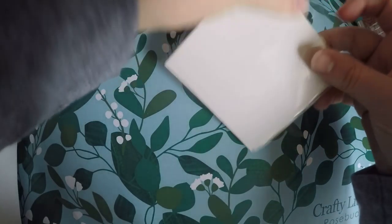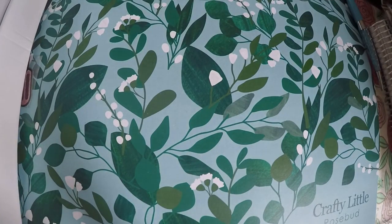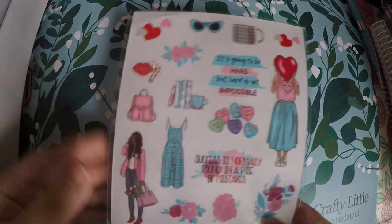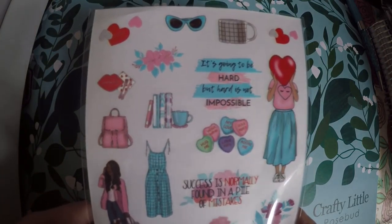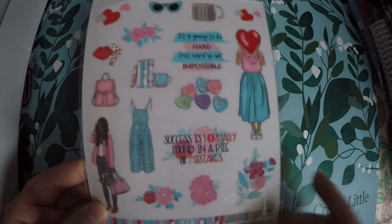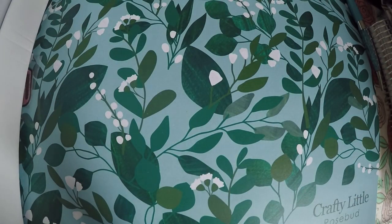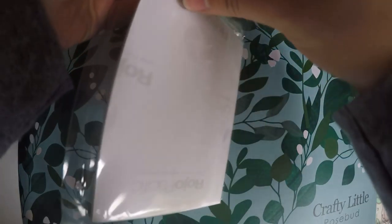This looks like an extra little sticker page — these usually aren't included. Here's like a little deco sheet with quotes: 'It's hard but hard is not impossible,' 'Success is normally found in a pile of mistakes,' and you've got some little washi strips on there too.